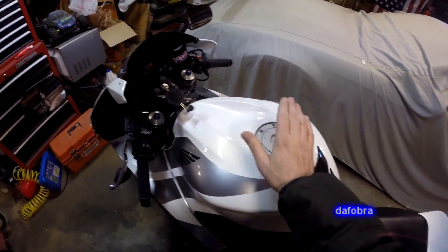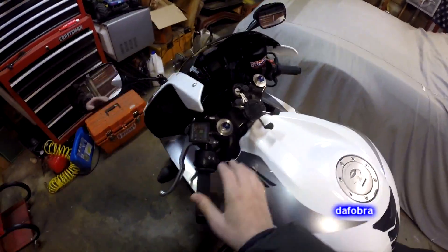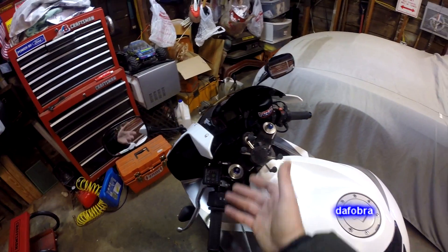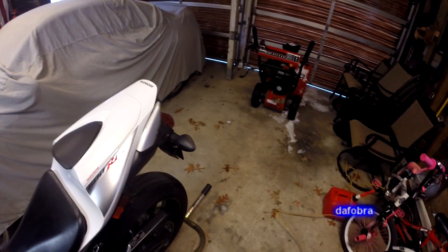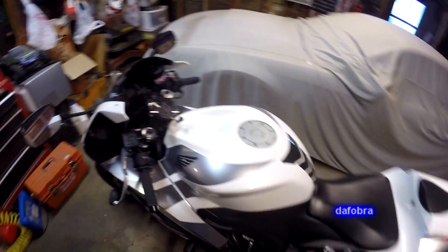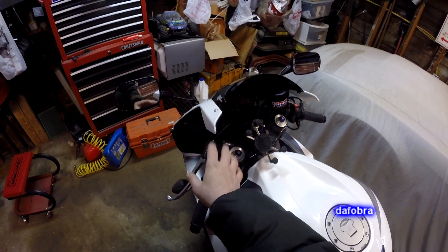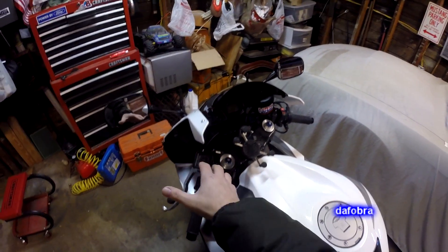Hey everybody, we're back in the garage and I'm going to talk to you a little bit about these heated grips. I took that video a couple of weeks ago before all the snow came. Unfortunately those are the only two wheels I've been on recently — my snow blower. But I'll tell you how I feel about my heated grips and why I chose them.